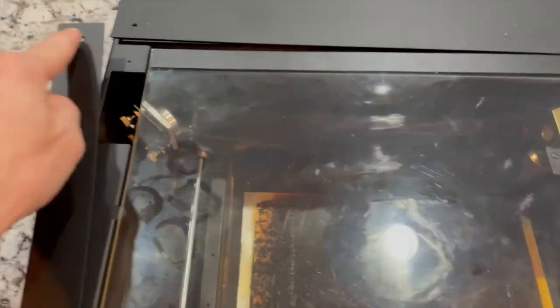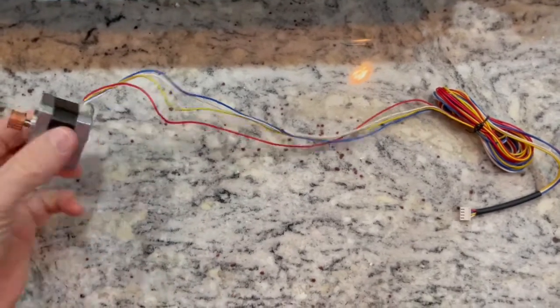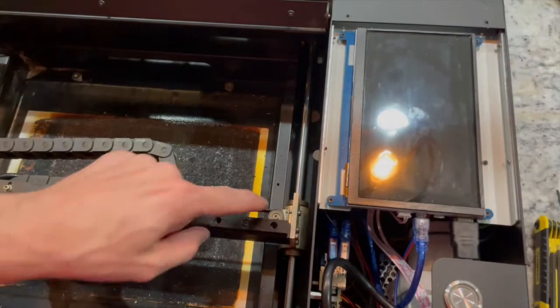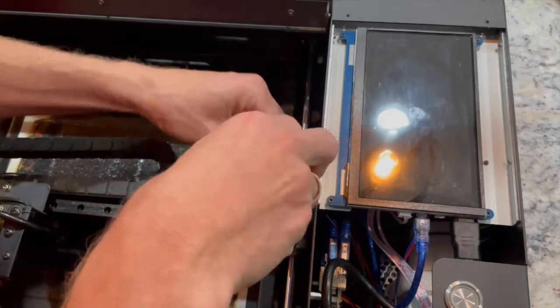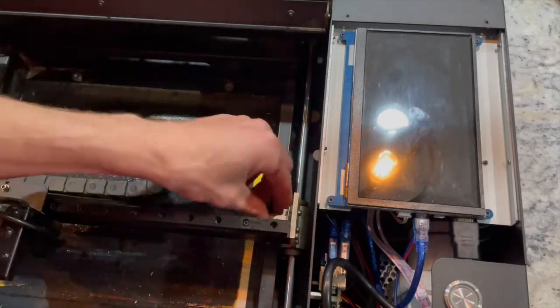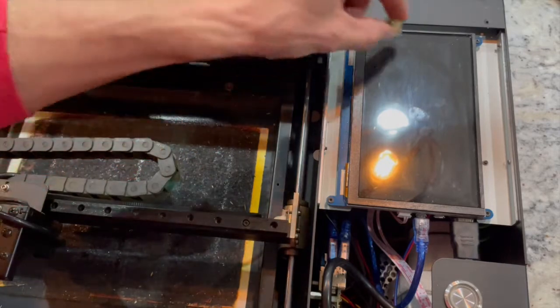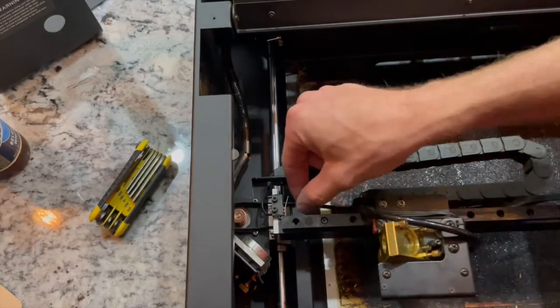We'll start by removing all the screws on the front and rear panels. If you don't have a cup, I'd recommend getting one to put all your screws in. You'll need the hex key that comes with the machine to take those out. This is the motor we'll be replacing. To start, use an Allen wrench to unscrew this little piece on the end of the access bar — this rubber tread track piece — then loop it off the motor and save it for later.